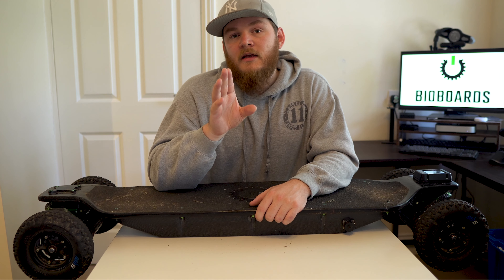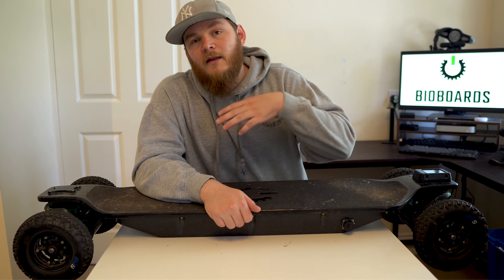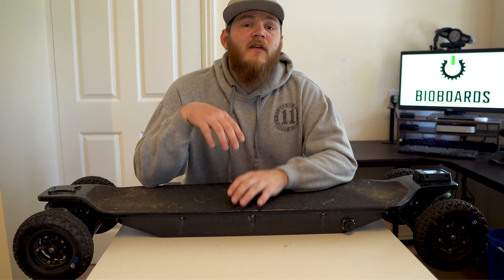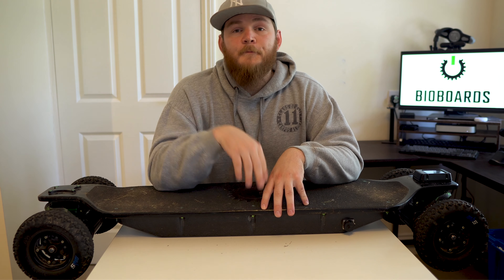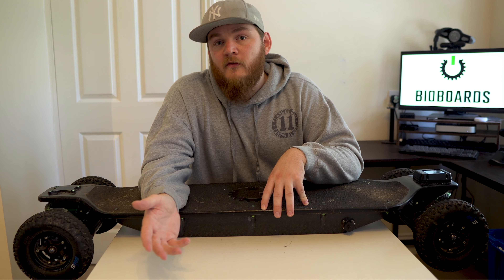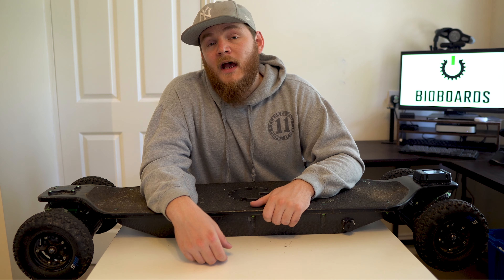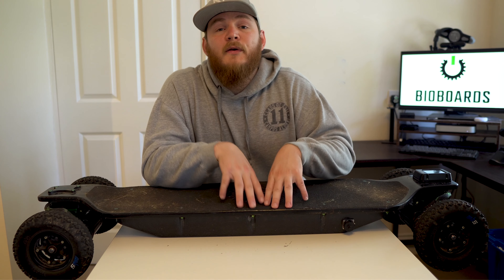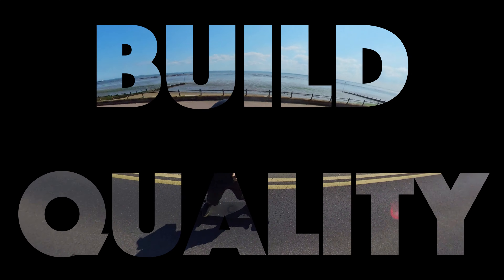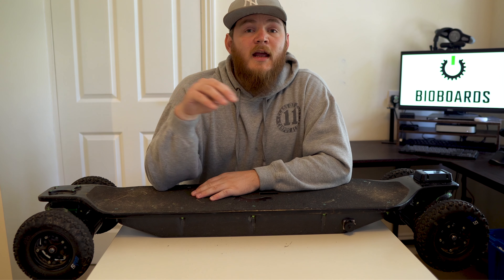I was riding this on-road and off-road, basically pushing it in the most extreme styles and conditions. For me that's really important because a lot of content creators will ride a board conservatively and not really push it because they want to get maximum range. I think it's very important that when you ride the board, you ride it hard — so if a viewer tries it, they'll definitely get more range. I got 27 miles out of the board with a mix of off-road and on-road riding.